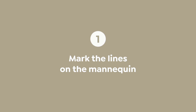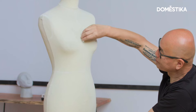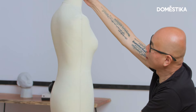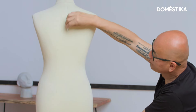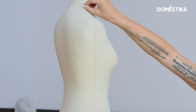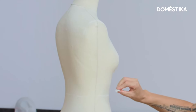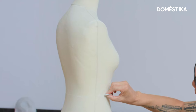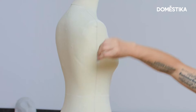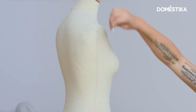First of all, we need to mark the lines with chalk: center front, center back, the neckline, armhole, waistline, side seam, and shoulder line on your right side.